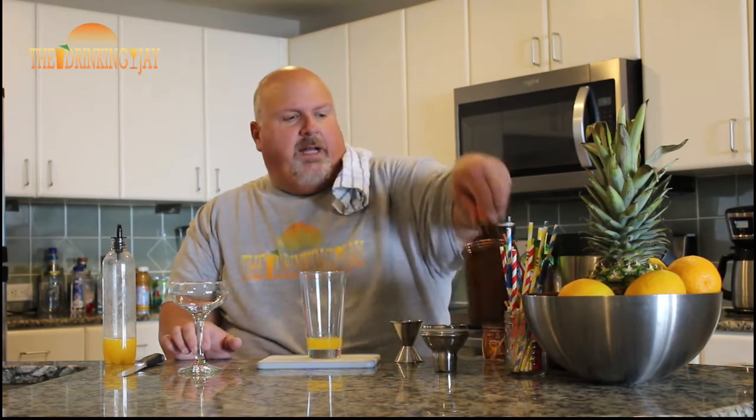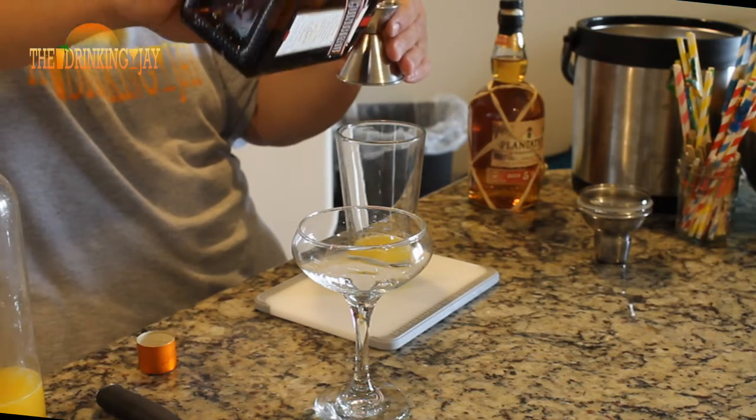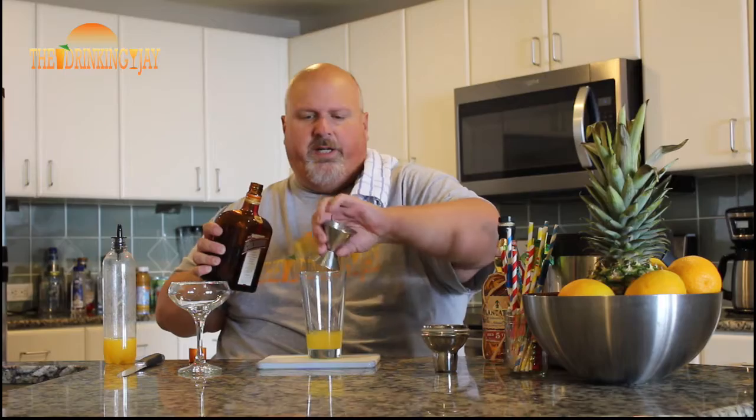Next, we're going to add one ounce of Cointreau, just like when we're making a margarita. You don't have to use Cointreau — you can use whatever orange liqueur you like best. You can use a triple sec, some Grand Marnier.